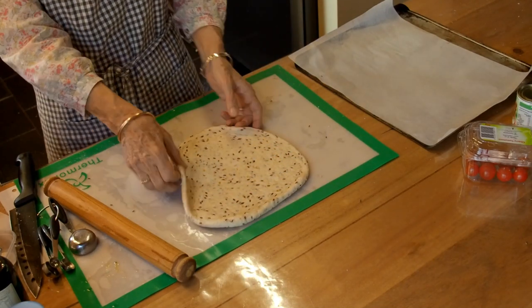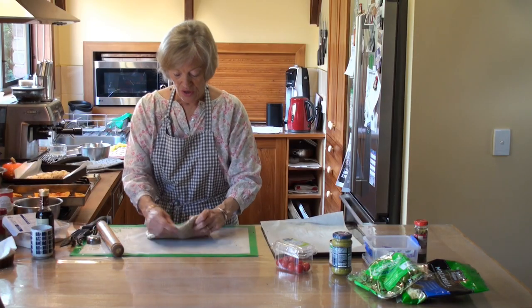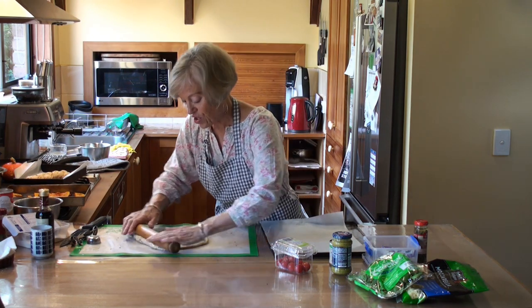I've just remembered I was going to do two different ones. Maybe I'll use the other dough with it. Do one with this and then go back to that one and do another.